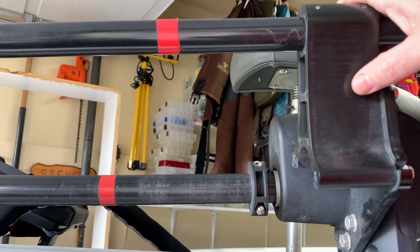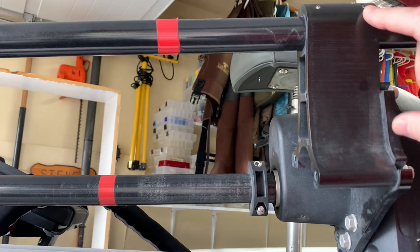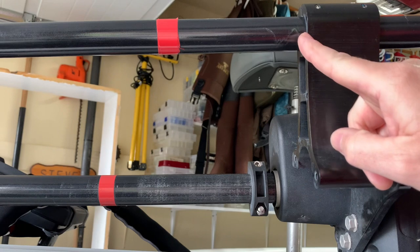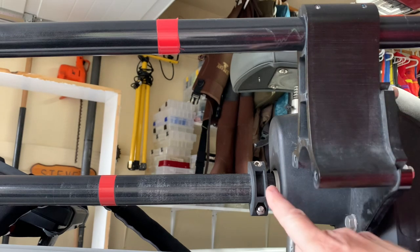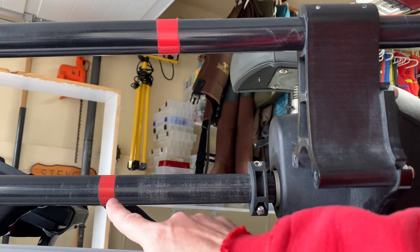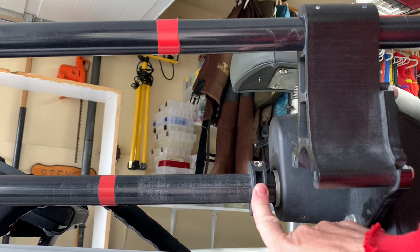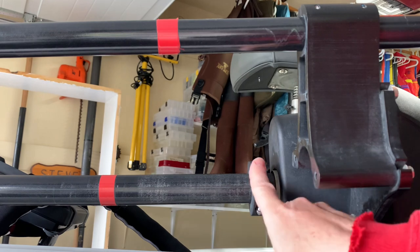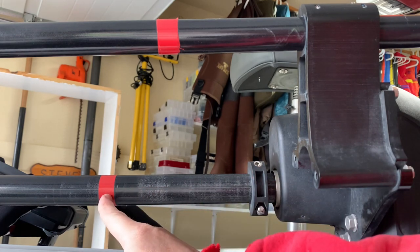From the stowed position, loosen the allen keys and slide the shaft so the red mark aligns with the base of the bracket for the Ultrex. However, the stopper ring on the trolling motor shaft must be lowered down to the red tape mark — otherwise it will obstruct the trolling motor from being raised. Loosen the two allen keys, one on each side, slide it down, and then you can pull the trolling motor up.